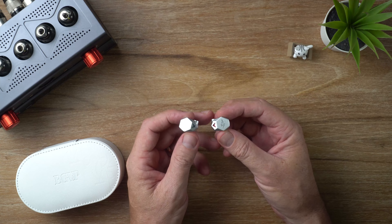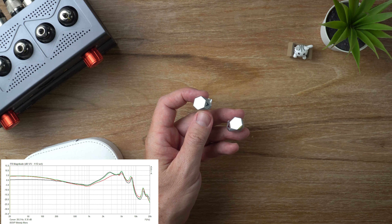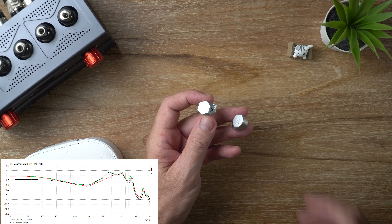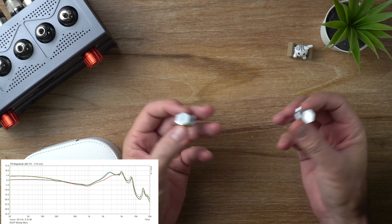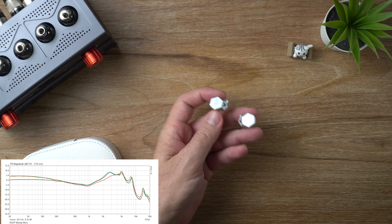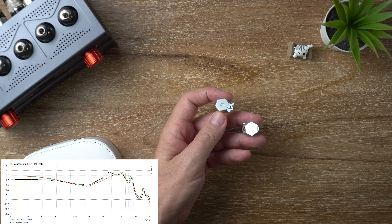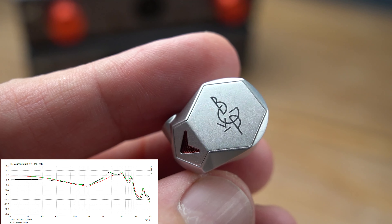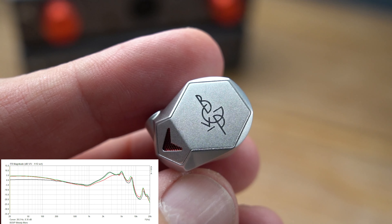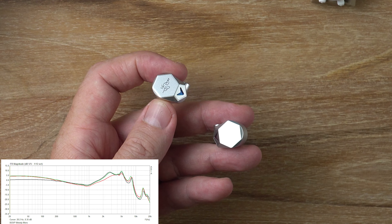Let's talk about the sound — I'll throw up the graph here. The black line is the balanced filter, the red one is the pop filter, and the green one is the hi-fi filter. The pop and hi-fi are very similar. It's a V-shaped signature with an emphasis on the upper mid-range and lower treble. The bass is fairly healthy — pretty good sub-bass rumble and a nice mid-bass punch.